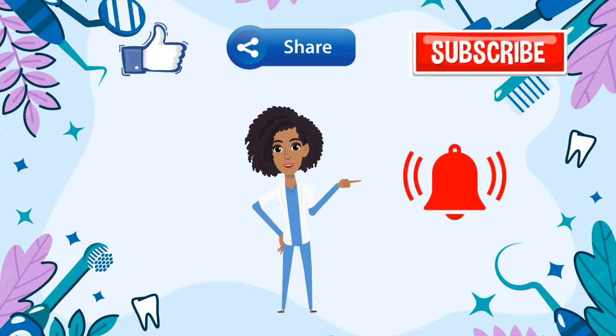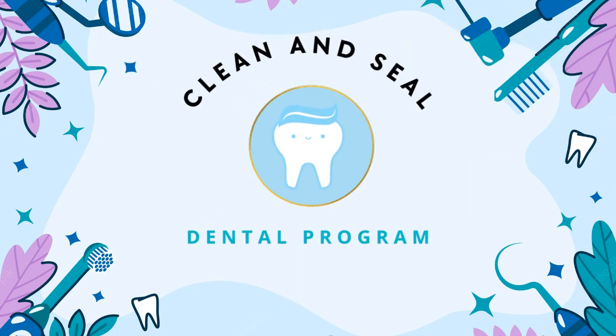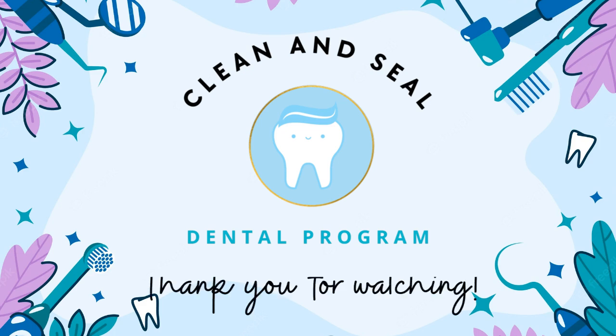Click the bell to be notified for upcoming videos. See you on the next video. Thank you for watching.